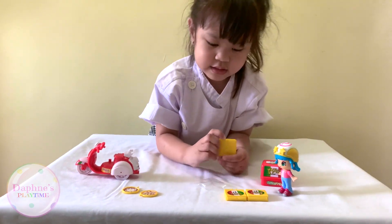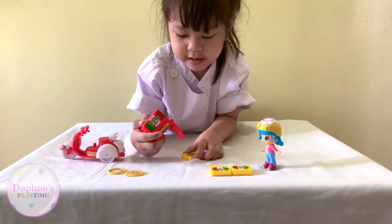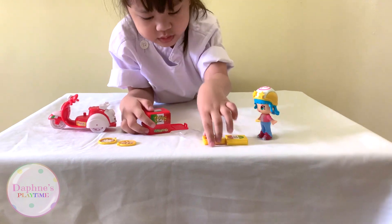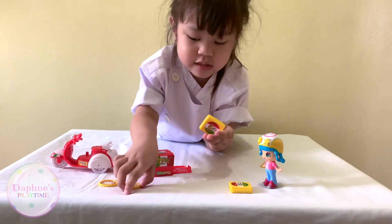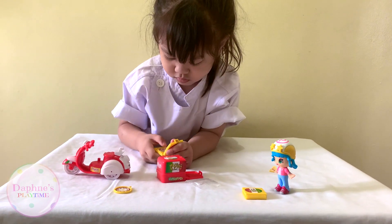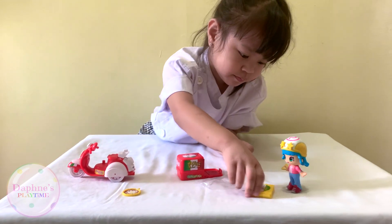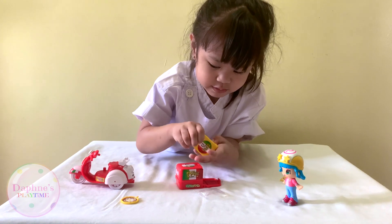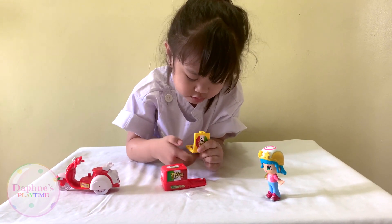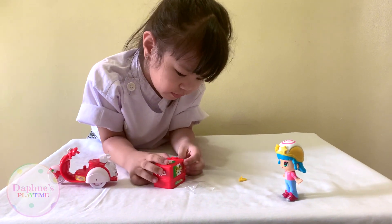Now let's put this in here. Let's put the pizza back. Let's put the pizza in here. And now the next pizza is this one. Now let's put the egg yolk pizza — it's so sweet! So now let's put it in the other pizza and close.